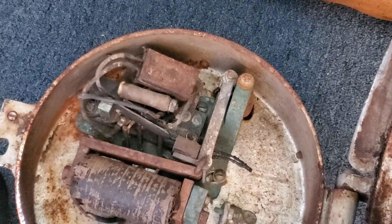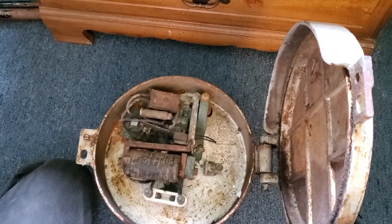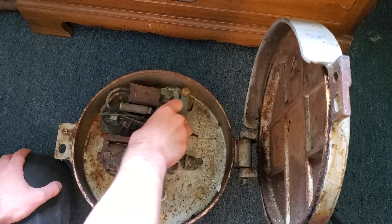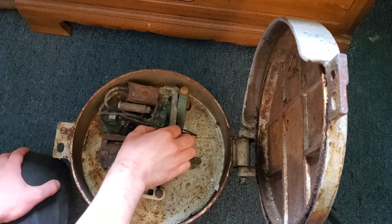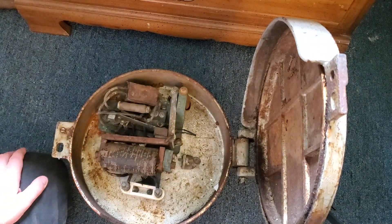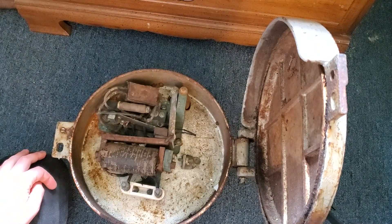I thought that was pretty unusual when I saw the listing on eBay. It is in non-working order — the mechanism is completely frozen and the hammer does not move. But I just thought it was pretty interesting.